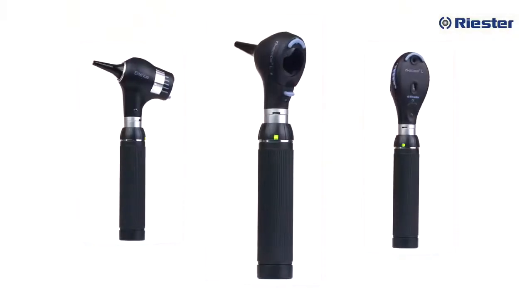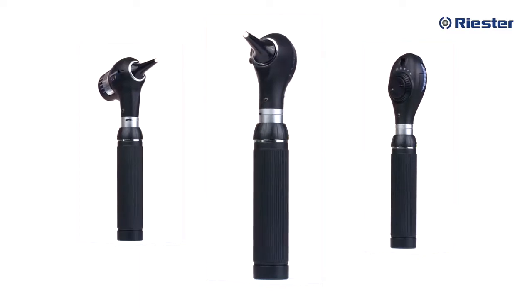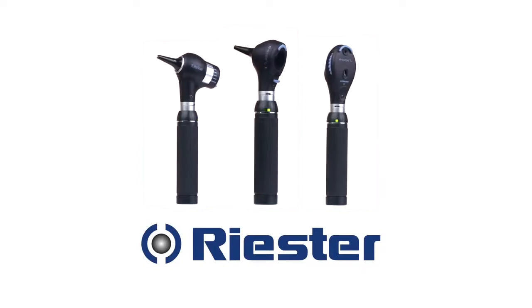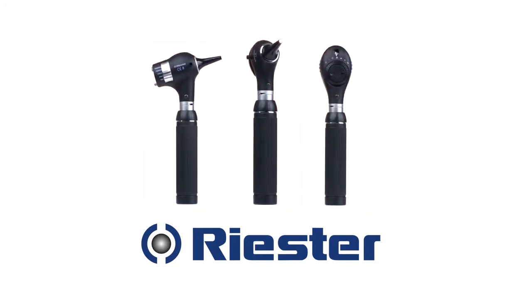And there you have it — your Riester otoscope and ophthalmoscope set in a nutshell. If at any time you have questions, please don't hesitate to contact us at sales@riesterusa.com or visit our website at www.riester.de. Once Riester family, always Riester family, and we will be here for you every step of your journey, from academics to clinical practice. Thanks again for choosing Riester and we wish you all the best in your academic endeavors.